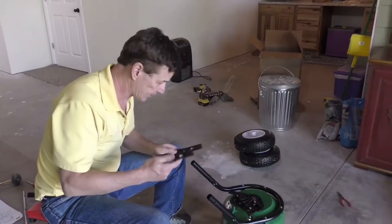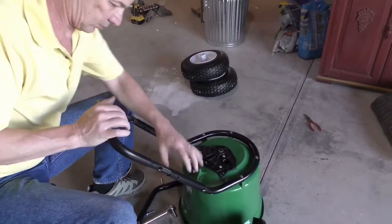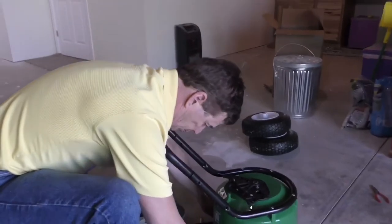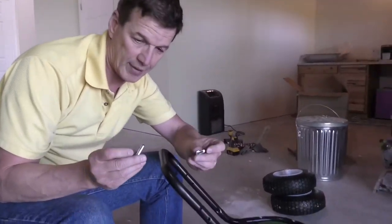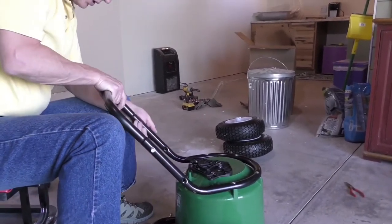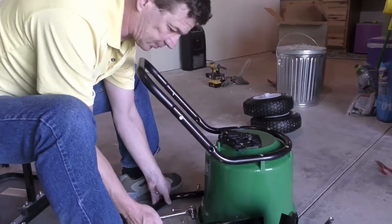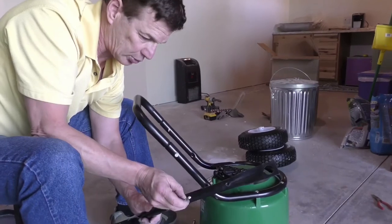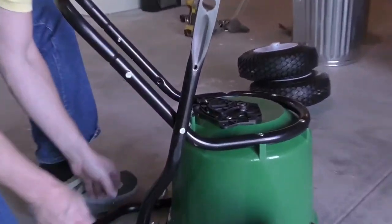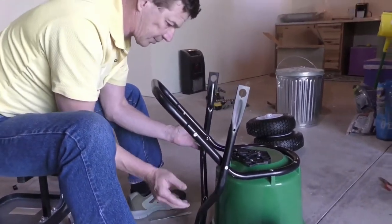We're going to take this U-shaped tubing and insert it into the frame. Take your smaller bolts — these are the smallest bolts that you have, they're an inch and a half. Insert it into that portion to keep the lower — it's called the foot — keep the foot on. Then you're going to take these lower handle assemblies, stick the longer two-inch bolts into them, insert them near this angle on both sides, and let them hang like that.